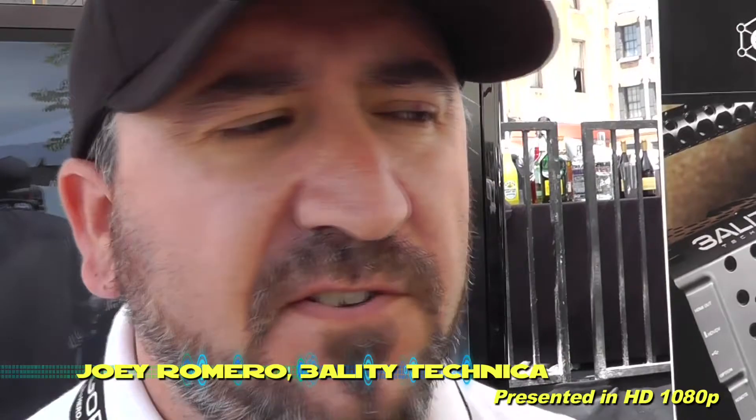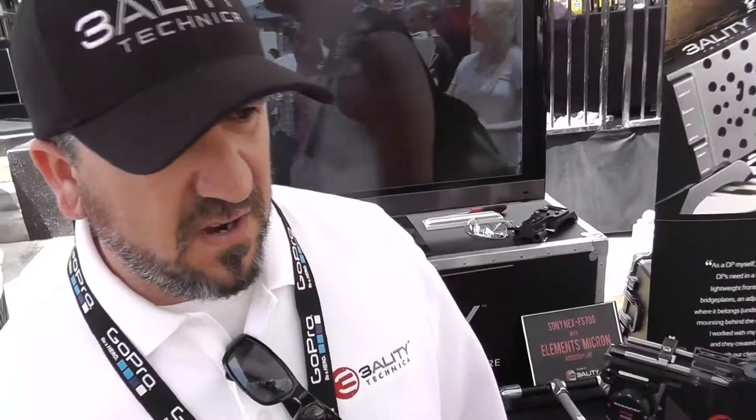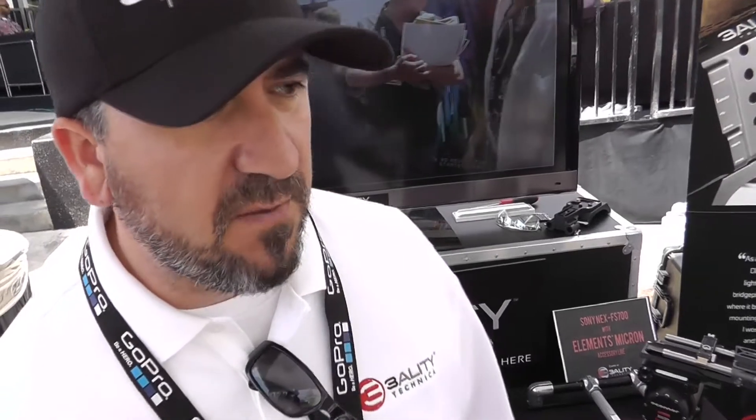How's it going guys? Thank you for visiting us out here at CineGear Los Angeles 2012. We have a couple of things that we're going to be showing out, but one of the things we're probably going to talk about right now is basically show you what we have for the Epic and Scarlett.